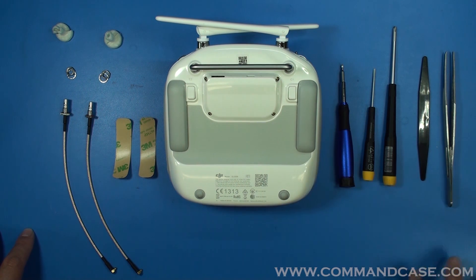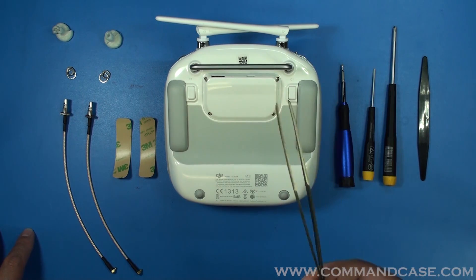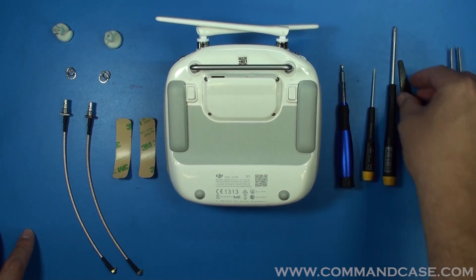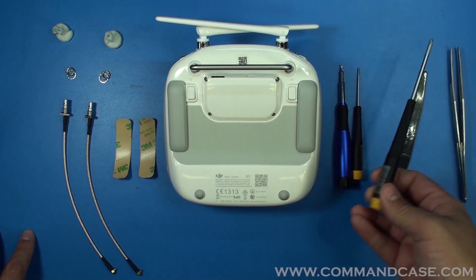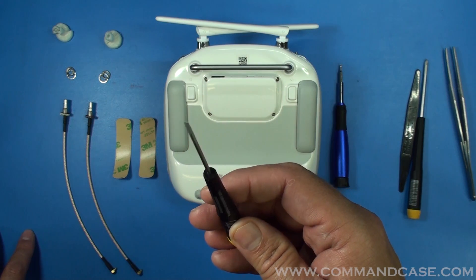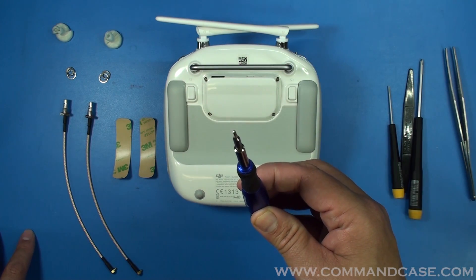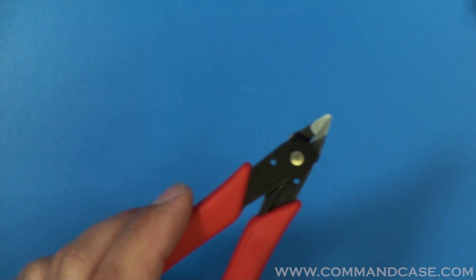First, let's start with the tools that you're going to need. I recommend having a pair of tweezers, a nylon removal tool or a nylon pick, a number two Phillips head, a small flat head, a T6 Torx screwdriver, needle nose pliers, and flush head cutters.